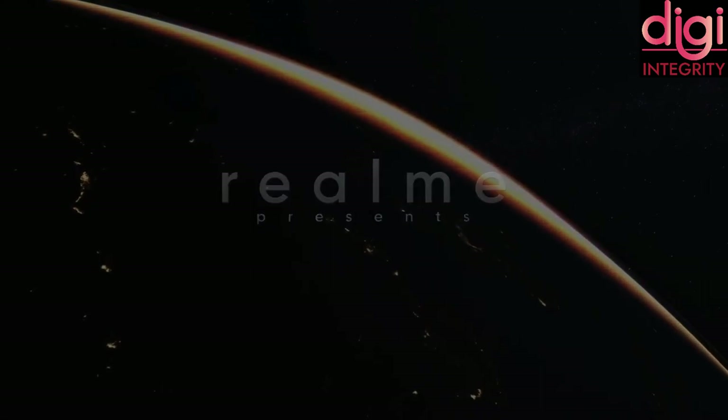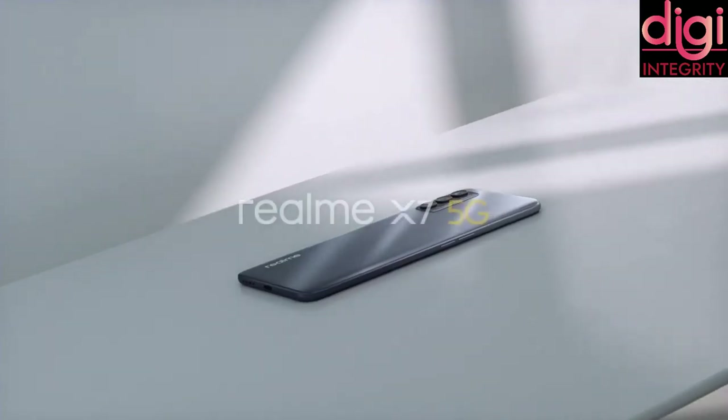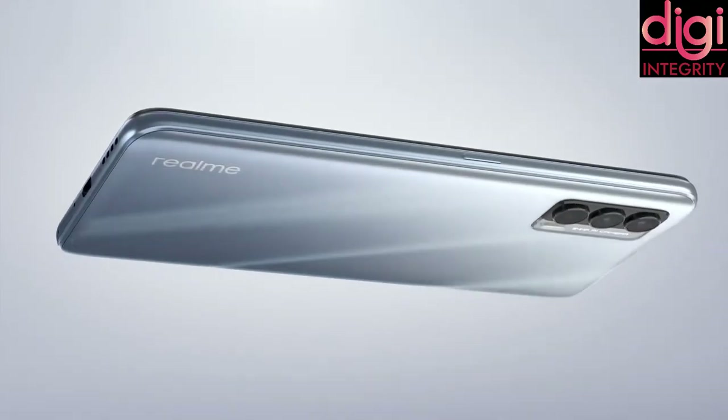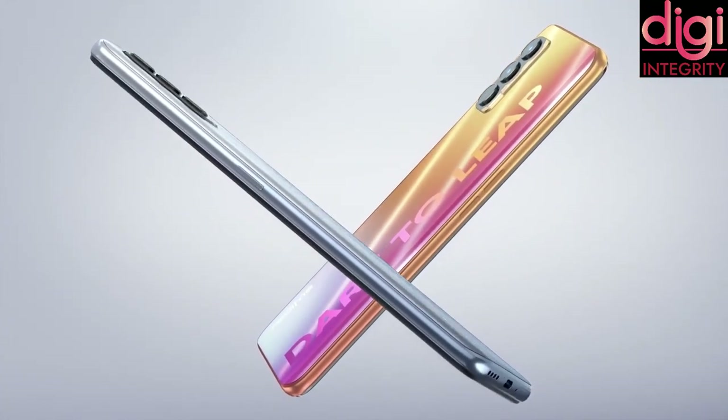Hello guys, welcome back to Digi Integrity. Realme launched its brand new 5G mobiles, Realme X7 and Realme X7 Pro. Today we are going to discuss the full specifications of these two mobiles.